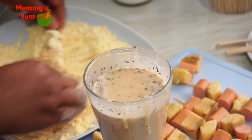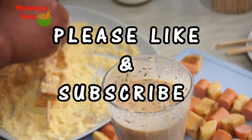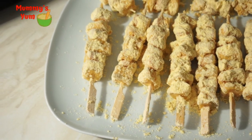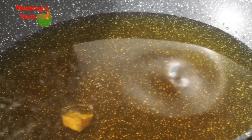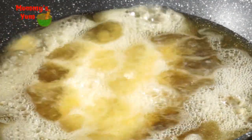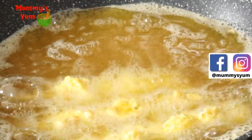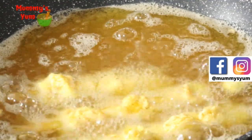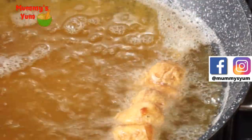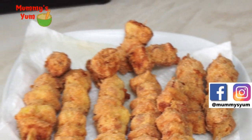Once they're coated, I set them aside and do the rest. Here are my kebabs, all ready to be fried. I'm testing the oil to make sure it's hot enough — yes, it is. I'm adding a little at a time; don't crowd the frying pan or they won't fry well and may turn out soggy. I'm putting three in at a time. Fry until golden brown, stirring so they brown evenly, then scoop them out and place on a paper towel to soak up the oil before serving.